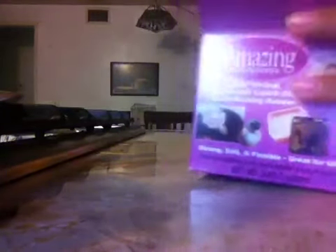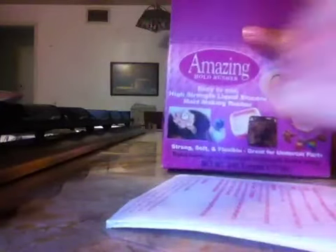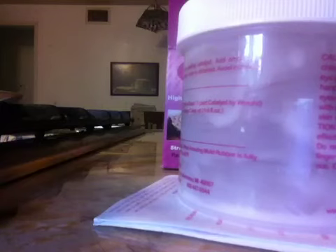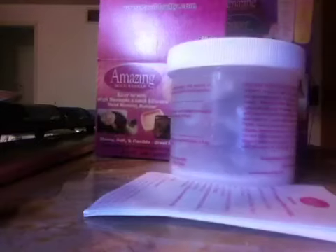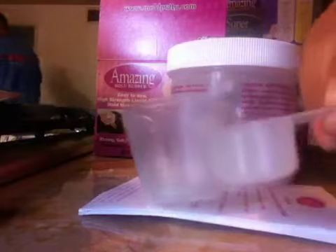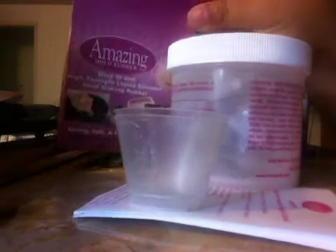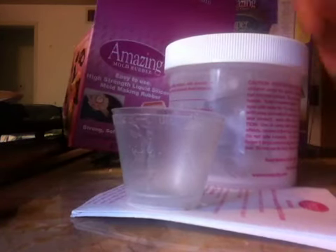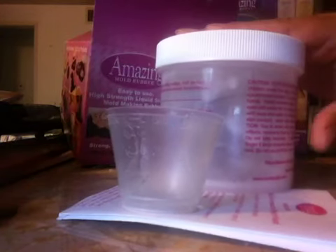So in here you get instructions, you get this, you get two of these cups — there's two of them there — and you get this. The only thing I am missing is the catalyst. I already used it, but it's a small bottle like this and you dump it in here, it's pink.